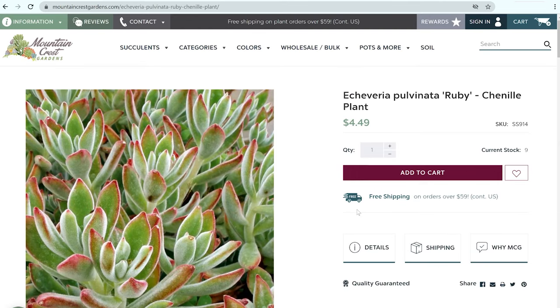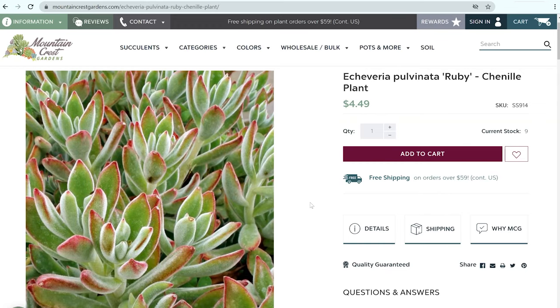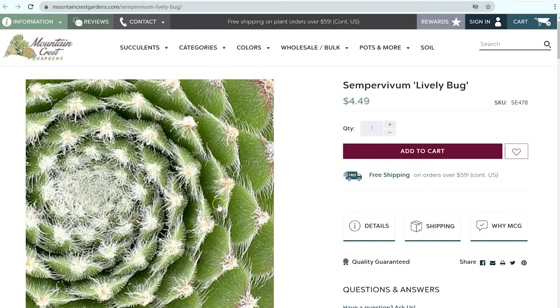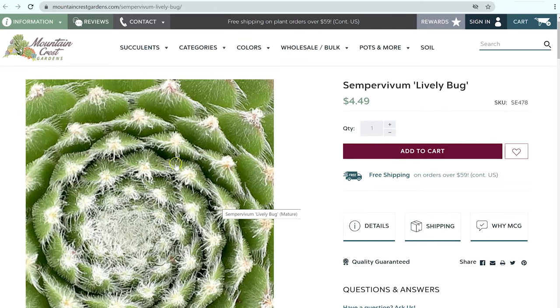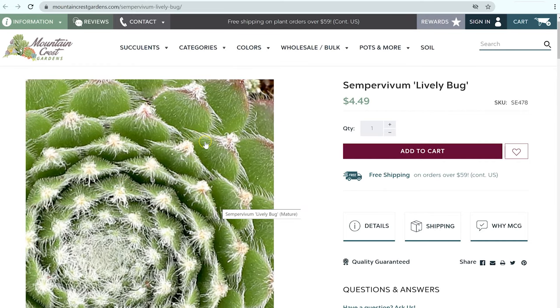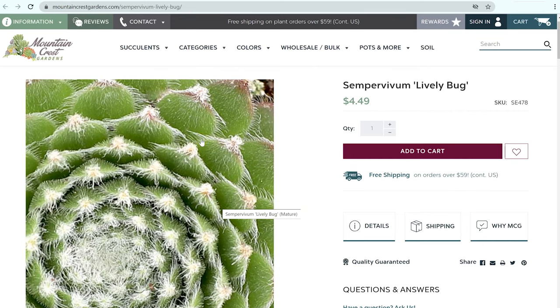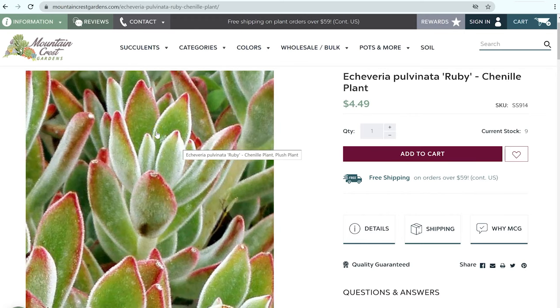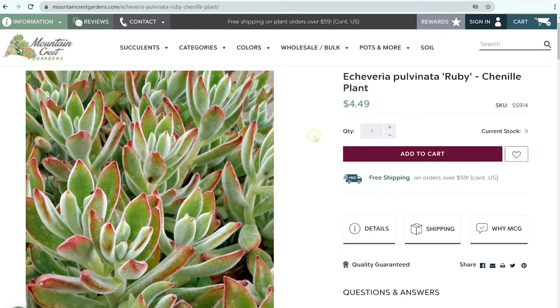Not all echeverias have farina on them. A great example is this Echeveria pulvinata — you can see how it has little hairs on it, but it still has smooth rounded leaves, which does help you identify it as an echeveria. You may notice, though, that these hairs are different than the cilia or little hairs that grow along the edges of some sempervivums. If we look closely, you can still see the little teeth along the edge of this sempervivum, whereas those are not apparent here on the Echeveria pulvinata — you can see the leaves are still very smooth on the end.